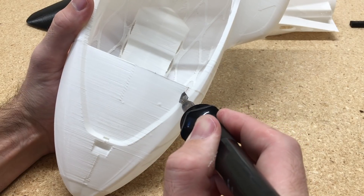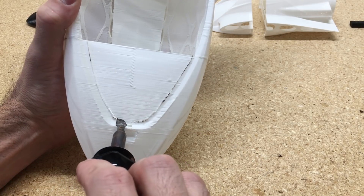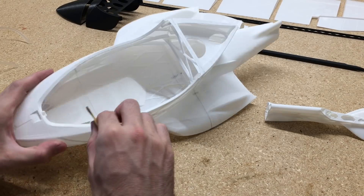This is the nose piece that I'm going to cut the excess out of. I'll use a hot knife to cut this out, then a regular knife to cut it down to the line that I need, and then a little bit of sandpaper to clean it up.